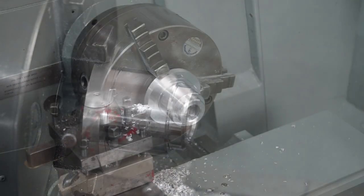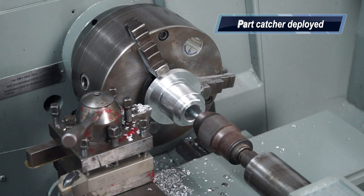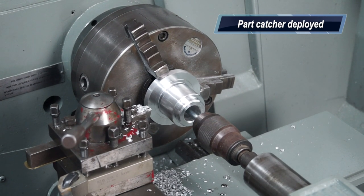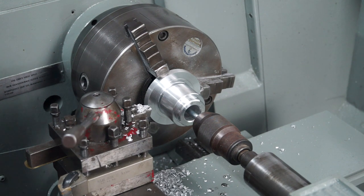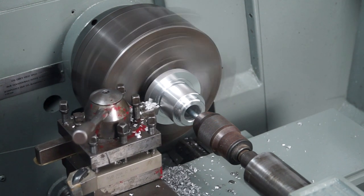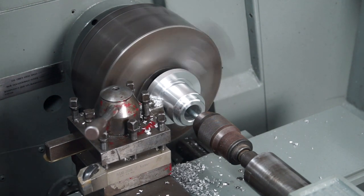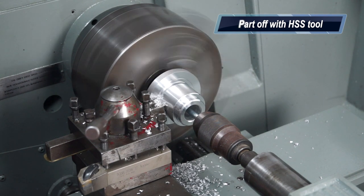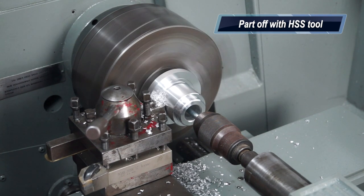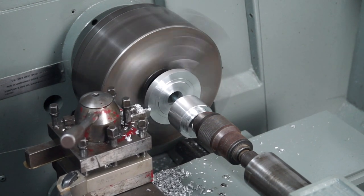I've put my tailstock in now with a drill chuck in it, and I've got a little bit of steel — some mould steel — in there just as a parts catcher. When I part off, I don't want the part bouncing off the ways of the lathe and damaging itself. It should just fall off and land on that rod. That's a neat little trick — I think the old fellow showed me that one.